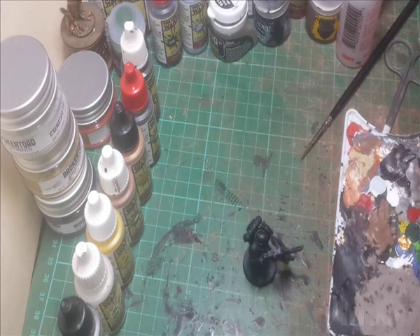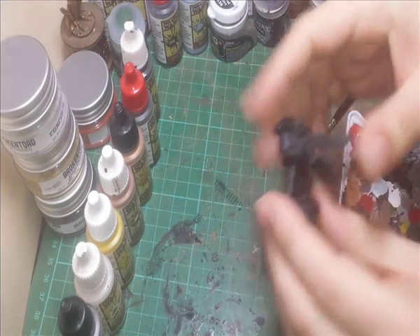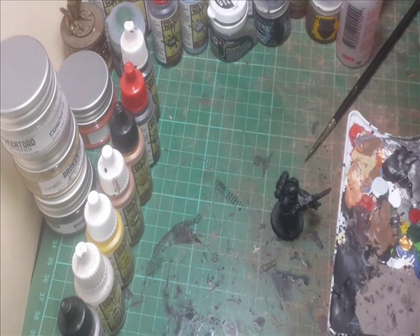Hello folks, I'm going to do another video today. I've been asked by a friend how I would actually paint up some Iron Warriors. So I have a Space Marine, I have some paints, and that's what I'm going to do today.